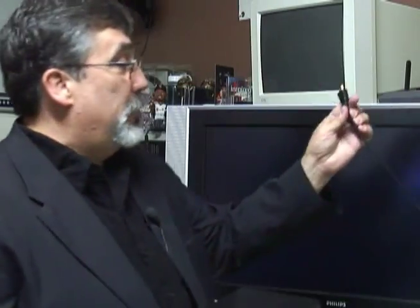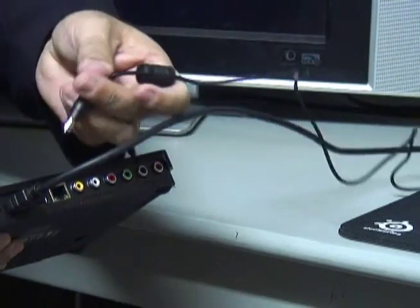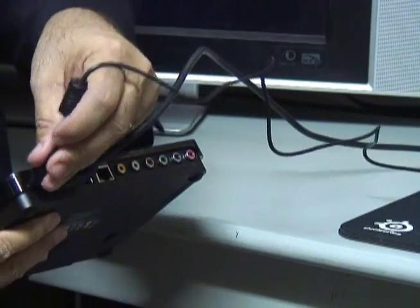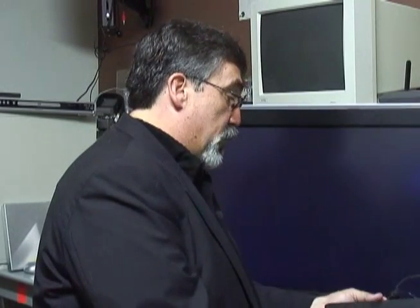We're going to go ahead and hook it up to show how easy it is. We've already got the HDMI cable run to the big screen TV — we'll plug it into the back of the unit. Then we'll plug in the power cord, and we'll connect the network cable, because we want all of those internet features. You can also do this with Wi-Fi if you have a hotspot in your home.